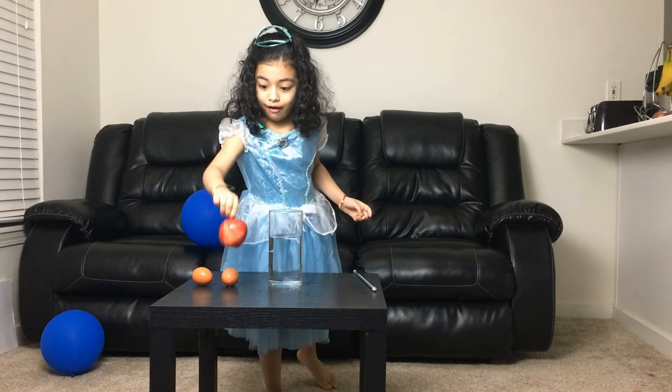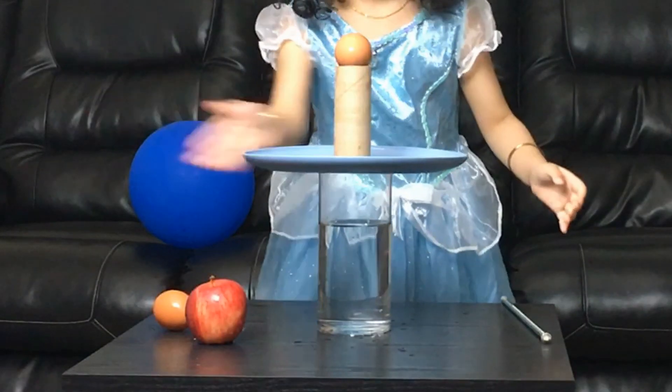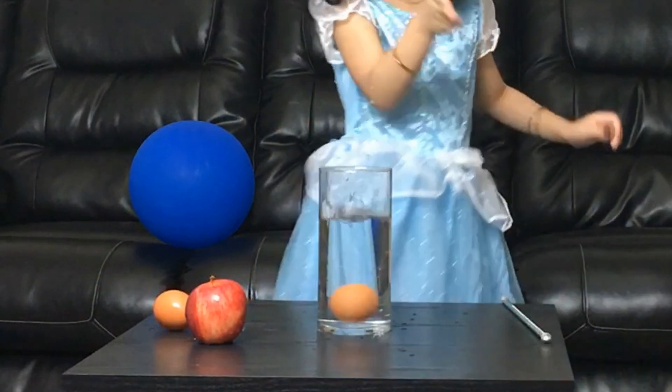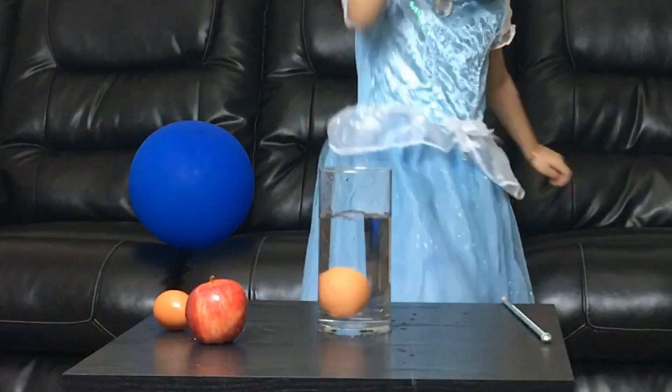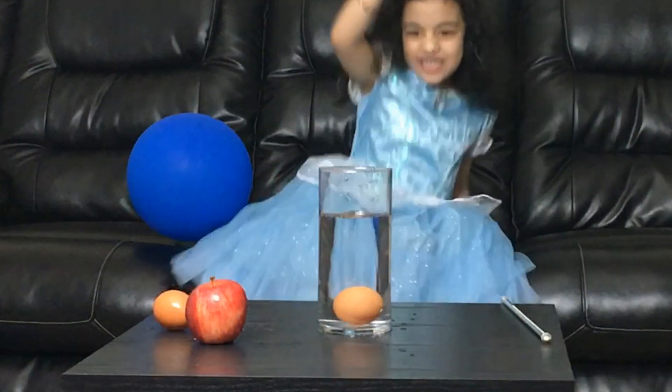Oh, got all wet! Okay, hi guys. You know the reason — an object in motion stays in motion, an object at rest stays at rest. Bye guys, see you next time!